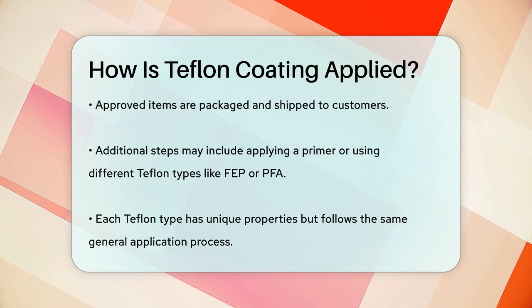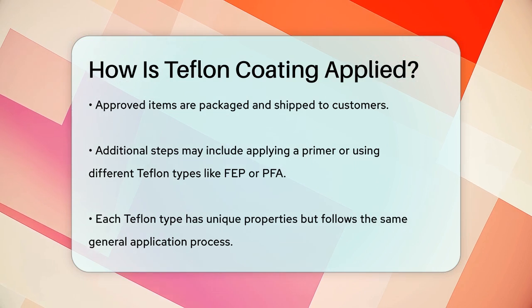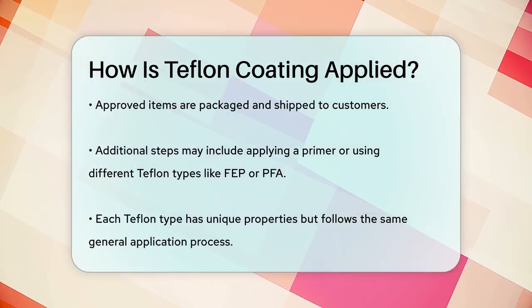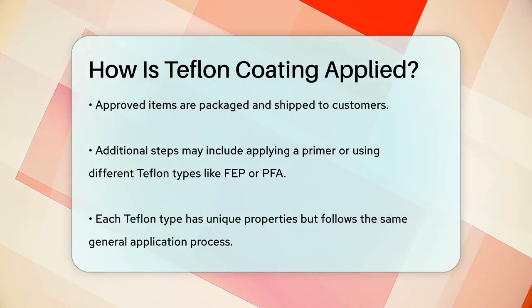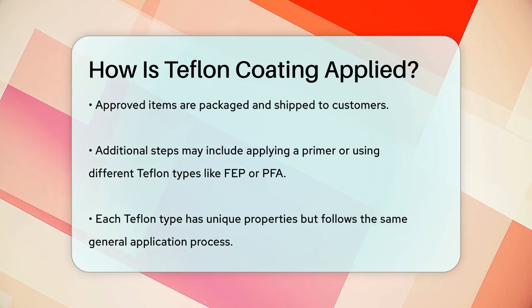In some cases, additional steps like applying a primer or using different types of Teflon coatings such as FEP or PFA might be necessary, but the core process remains the same. Each type of coating has its own unique properties and applications, but they all follow this general process to ensure a high-quality finish.